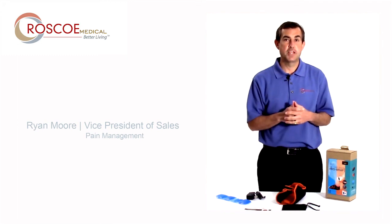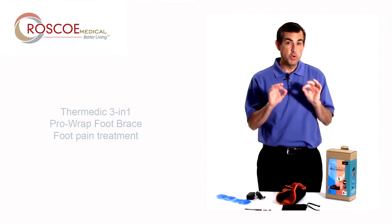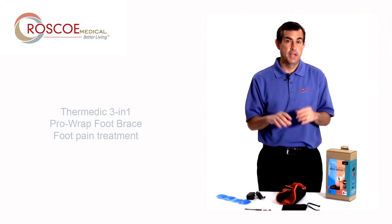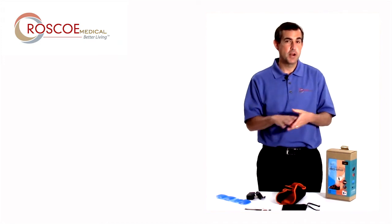Hello everyone, this is Ryan with Roscoe. I'm here to tell you about the Thermetic Foot Wrap 3-in-1 Pro Foot Wrap. This is a fantastic product and a product I've used myself. I'm a runner and I have plantar fasciitis, so that's one of the reasons you can use this product.